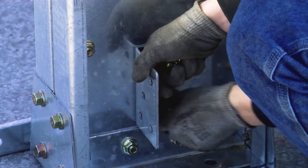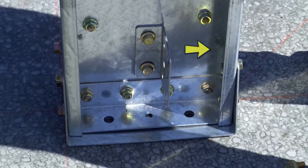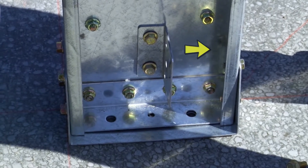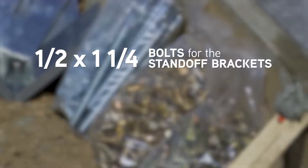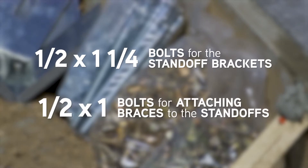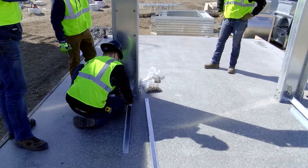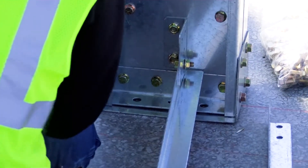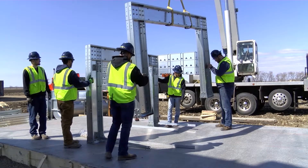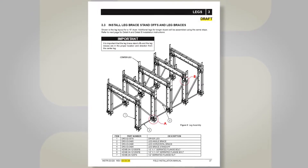Begin by attaching a leg brace standoff to the bottom of the legs on both sides. The flange should be facing to the outside of the dryer. Note on the hardware for the legs: use the longer half by one and a quarter inch bolts for the standoff brackets and the half inch by one inch bolts for attaching the braces to the standoffs. Do not attach a standoff to the upper portion of the center leg. Attach a horizontal brace to both sides of each leg as this will give you proper positioning for the next leg. Refer to section 3.3 in the manual for proper layout of the leg assemblies.